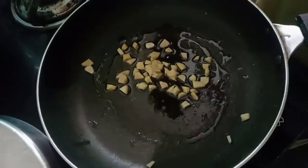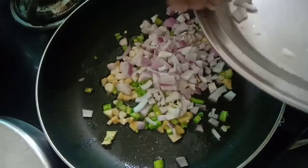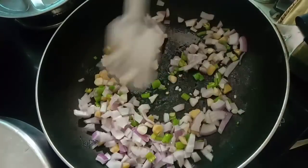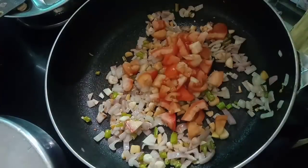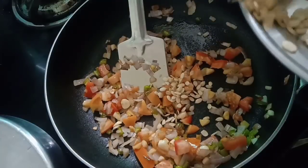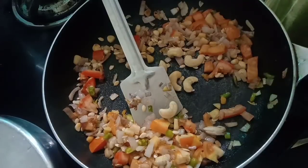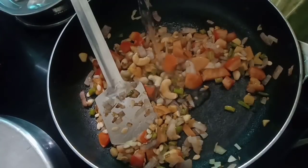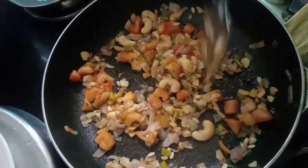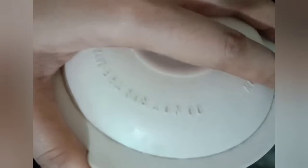In the same pan add 2 tablespoon oil, then add chopped ginger, garlic, chopped green chilli, and chopped onion. After that add chopped tomato, melon seeds, and soaked cashews. After 2 minutes add one fourth cup water, mix very well, and cook for half a minute, then switch off the flame. Let this onion mixture cool down, grind well — gravy paste is ready.